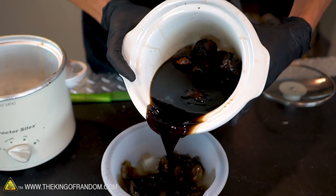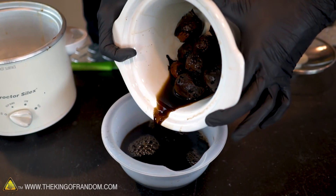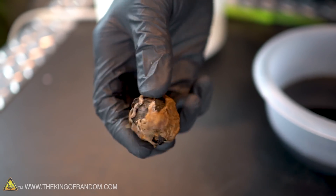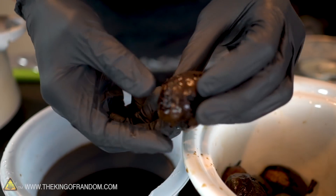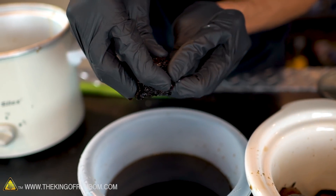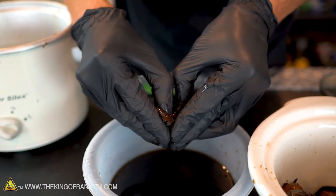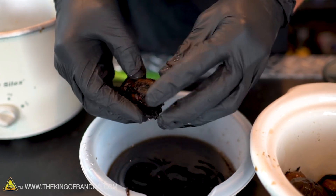Let's look at the difference between one of these walnuts that's been cooking for 8 hours and one that hasn't. Before cooking, the husk is pretty rigid and brittle in thin spots — it kind of just looks like dried bark. After cooking for 8 hours, it's very soft and spongy, and when you squeeze it, a lot of juice comes out. So what we're going to do now is peel off the husk from all 10 of our walnuts. After cooking for 8 hours, it's pretty soft and you can usually just get it off with your fingers.